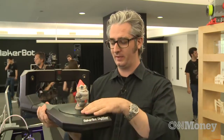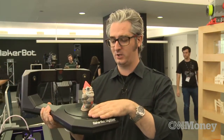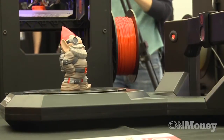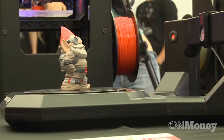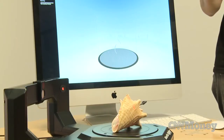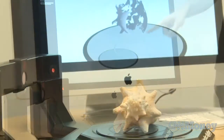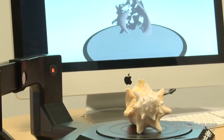It sits on your desktop and it makes 3D models for you. The way it works is you put things on this turntable, it turns around, lasers shoot at it, and a camera takes a picture of each small incremental turn. From that data it creates a point cloud, which it then wraps and turns into a mesh that you can make on your 3D printer.